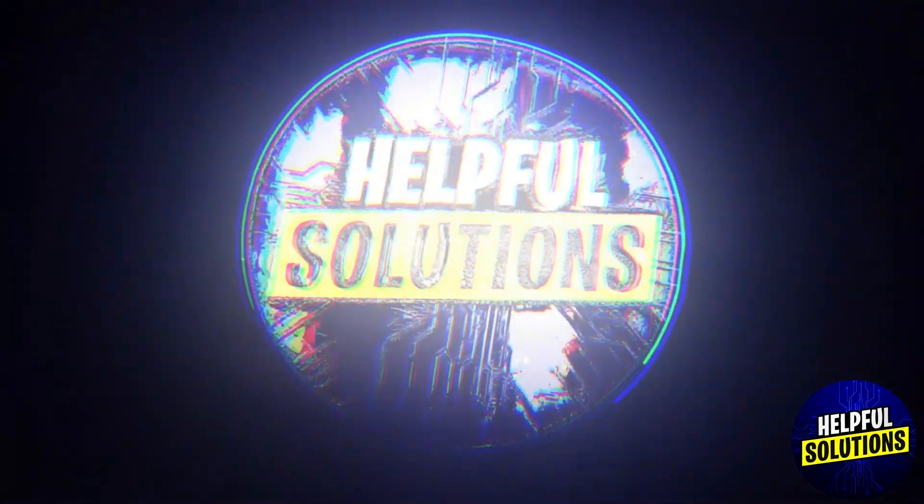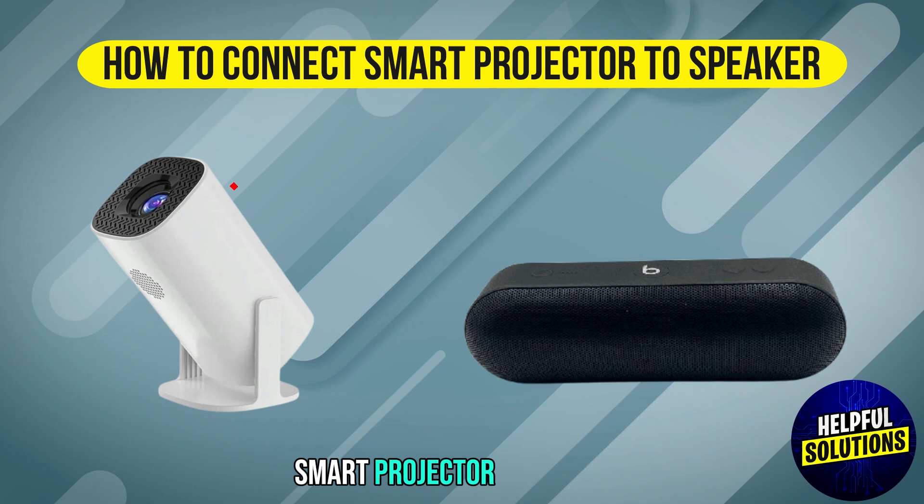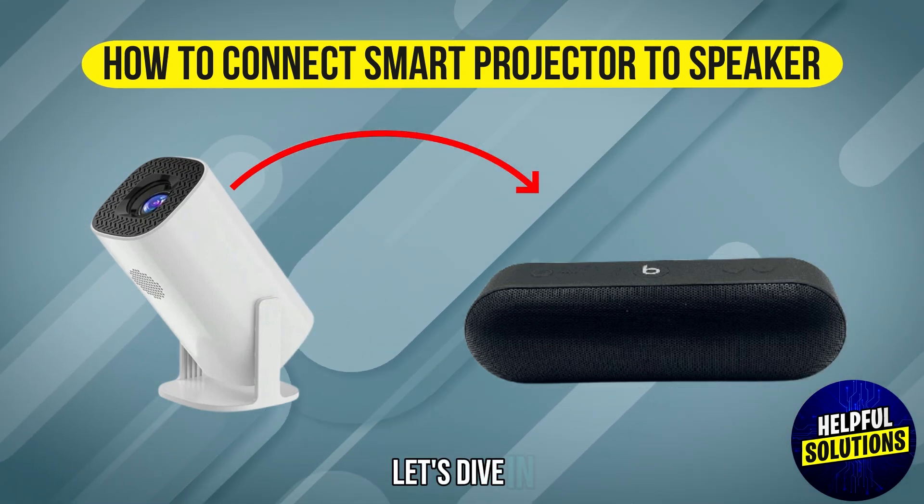Welcome to Helfer Solutions. In this video, we will discuss how to connect a smart projector to a speaker. Let's dive in.